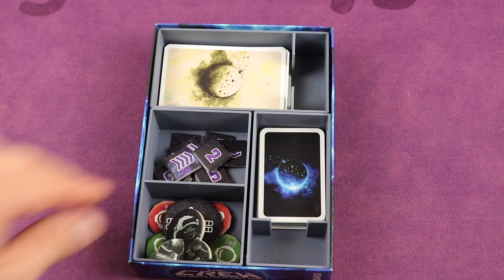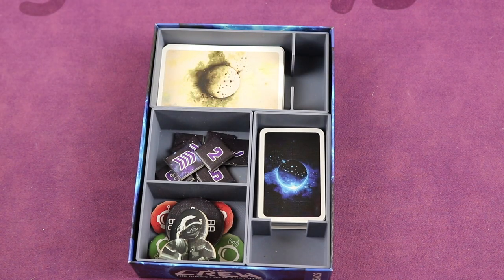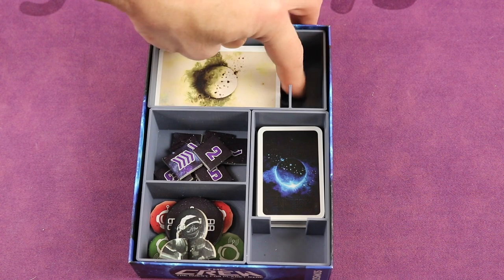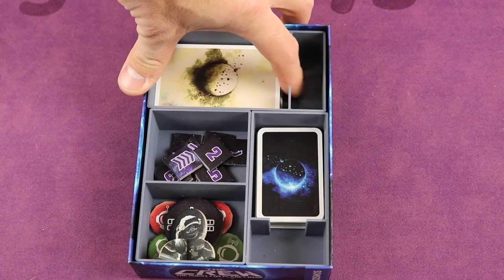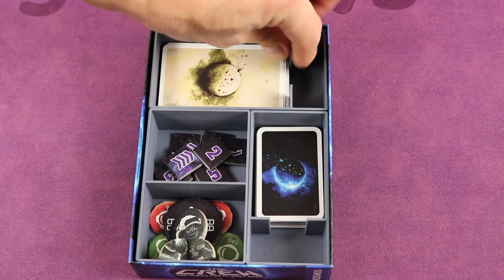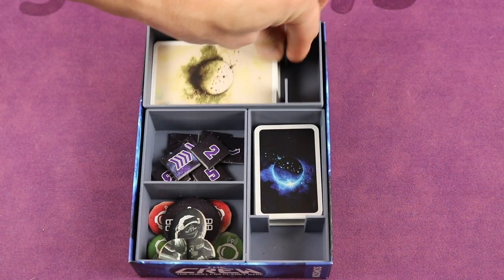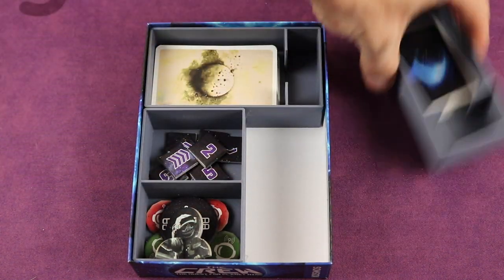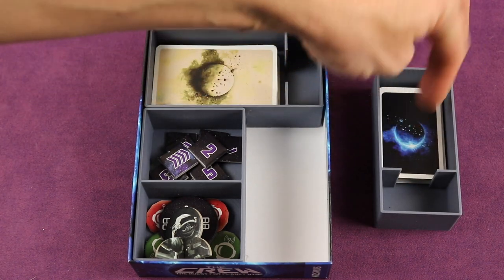Here is The Crew set up with the plastic insert. Much like the Whistle Mountain one — which I didn't mention — there's plenty of room to sleeve these with premium sleeves and it will fit in here. Same with the Whistle Mountain one as well. There's a spot for your finger to take these out. Again, these are all removable trays. You can just take this out, put the deck in there. Same with the smaller cards — nice little tray. Put this out by the board or by the table. Premium sleeves, cards — you've got plenty of room there.